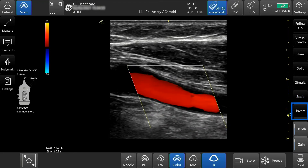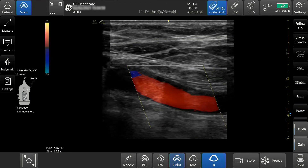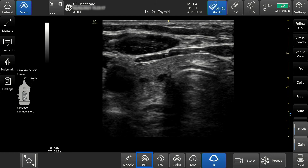Press invert to invert the color scheme. To activate PDI, select the PDI button.